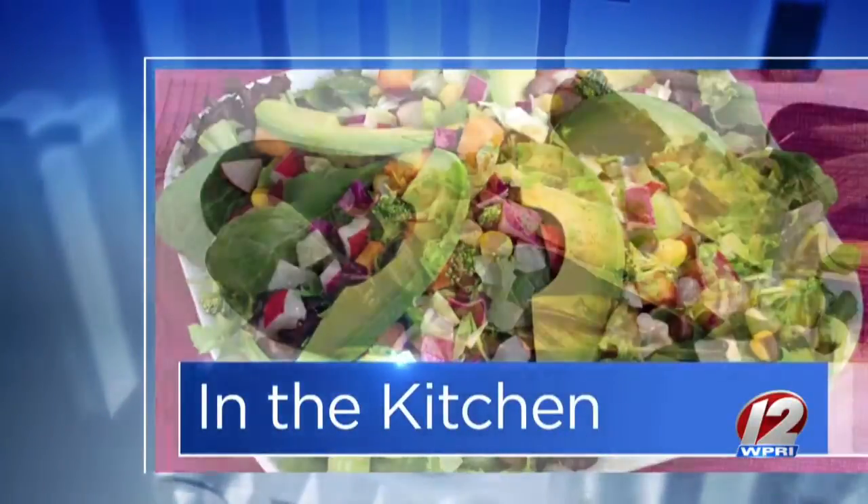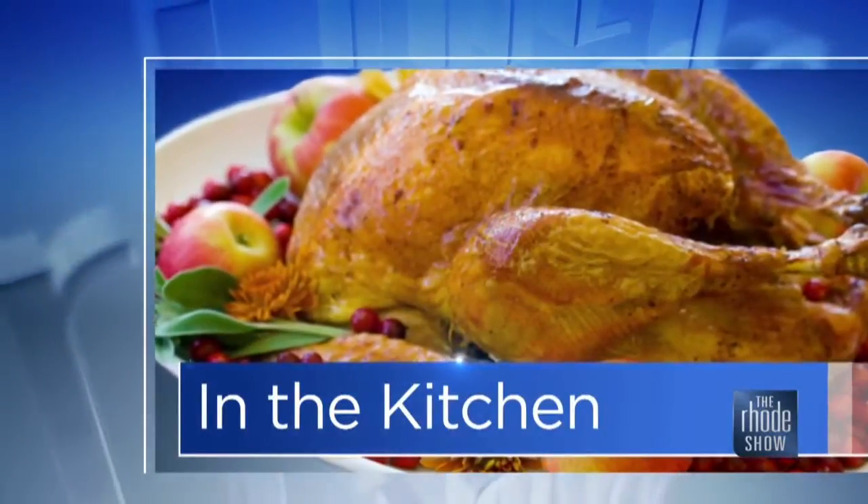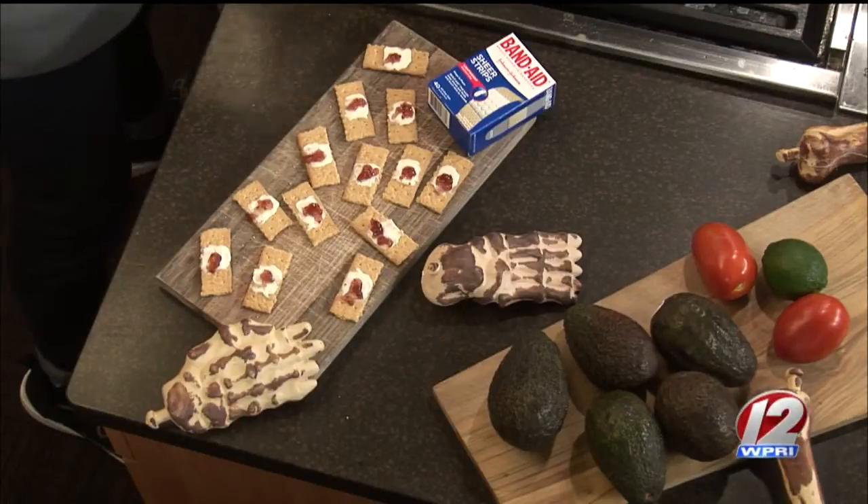Welcome to the Roadshow Kitchen with Andrew Williams, who joins us this morning in costume for last-minute Halloween treats. Happy Halloween! Andrew jokes that his identity was given away and that he's not going to rob a bank when he leaves. He mentions he's robbed all of these ideas from the pages of Pinterest — hence the costume.